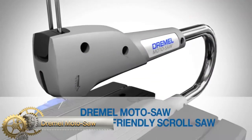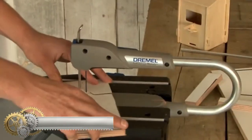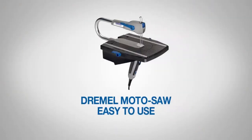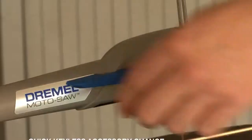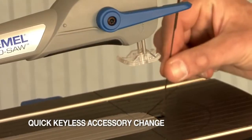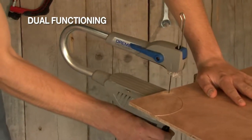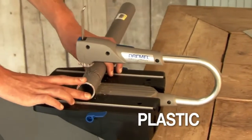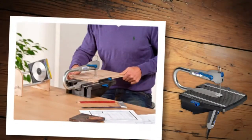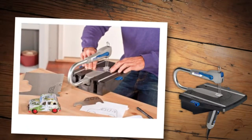Dremel Moto Saw. The Dremel Moto Saw is a compact and easy-to-use tool for making detailed cuts in various materials. It features a tool-free mechanism for quick blade changes, an auto-tensioning feature that keeps the blade taut and ready to cut, and a slim, ergonomic handle with a comfort grip. The Moto Saw can be used as a stationary scroll saw or removed from its base to become a portable motorized coping saw.